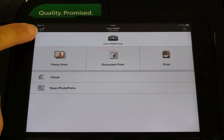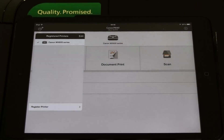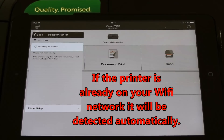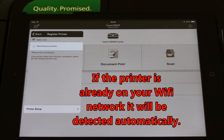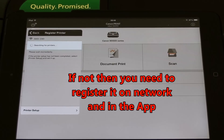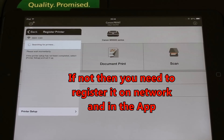This is the application Main Menu. If you have the printer already on your Wi-Fi network, it will be detected automatically. If not, then you need to register it on the network and in the app.